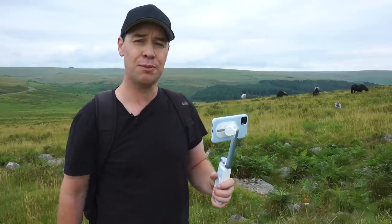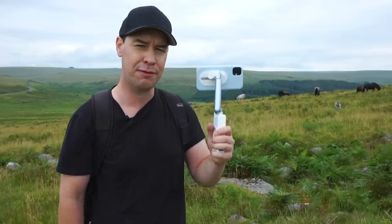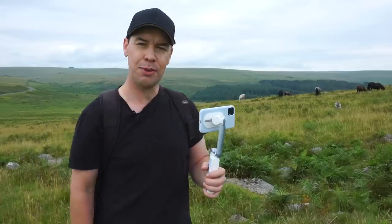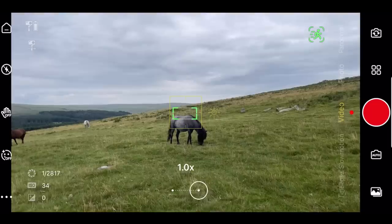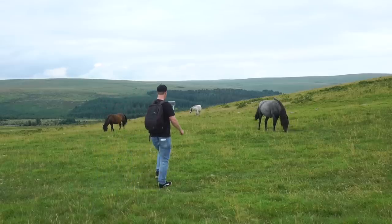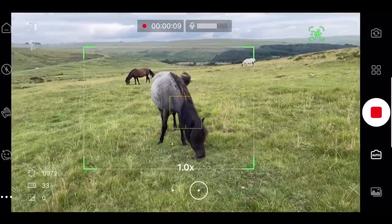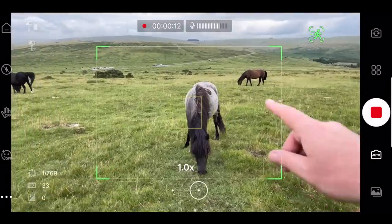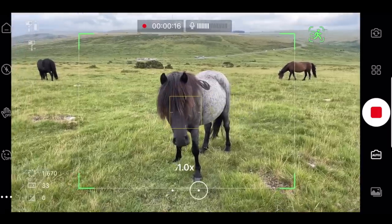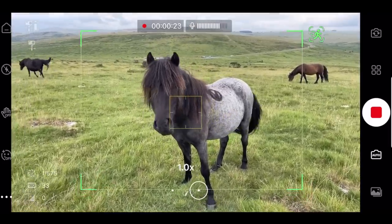That was how the gimbal performs on a static subject — but what about a moving one? I'm shooting solo today so I've got no one to help me, but fortunately Dartmoor is full of wildlife, so I'm hoping one of these will help me out. Let's enable auto tracking and highlight this fella. Tracking seems to be working, though he's pretty still. In all honesty, animals probably aren't the easiest things to track, so let's try something a little bit more reliable.